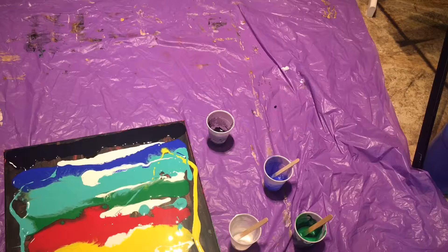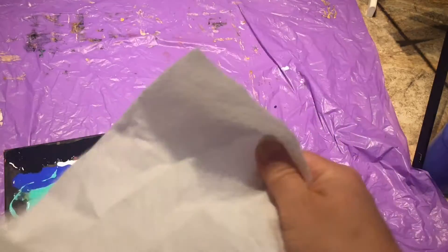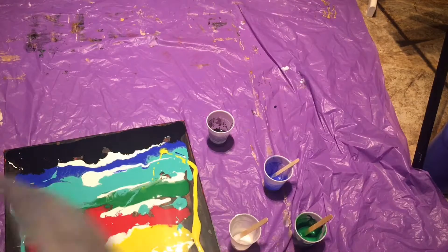Now I'm going to add black here, and I'm going to put a paper towel. I just wet my paper towel a little bit — just a little bit, not too much. And I'm going to use this paper towel and go from here.